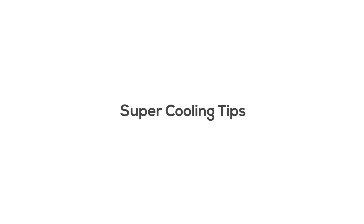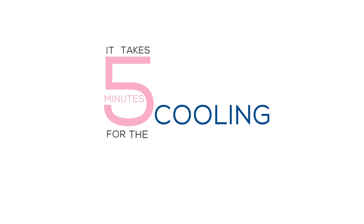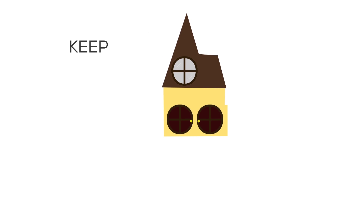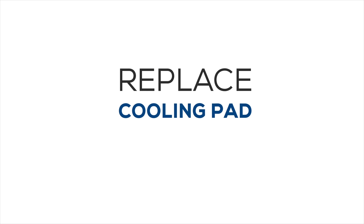Super cooling tips: Fill the tank with fresh water and wash the tank frequently. Wait until the cooling medium gets wet before starting the fan or blower — it takes about 5 minutes for the cooling medium to get wet. Switch on cooling mode and keep windows and doors open for cross ventilation. Replace the cooling pad annually.